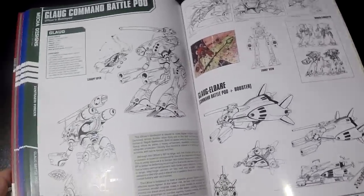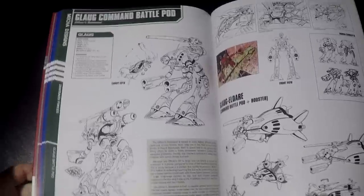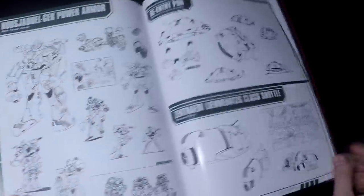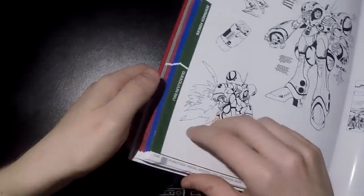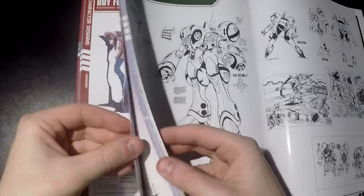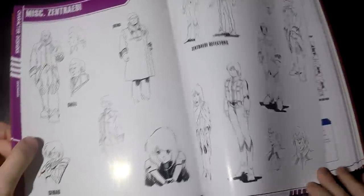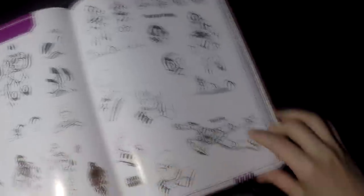You also have other support units for the Zentradi that don't show up too much but are there, such as the Glaug. The list goes on, and you can also sometimes see their armor. If you go to the Zentradi section in the characters, you can see some of their uniforms and armor, such as the Zentradi battle armor — because they are so giant they don't even fit in some of the battle pods sometimes.